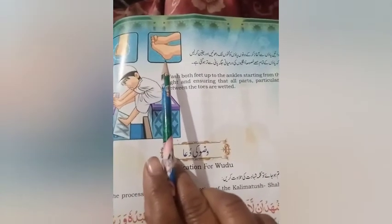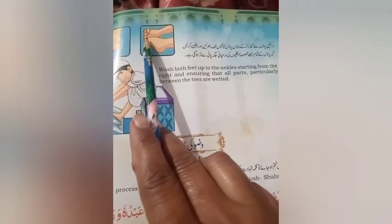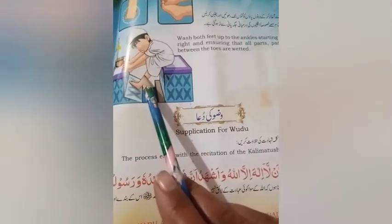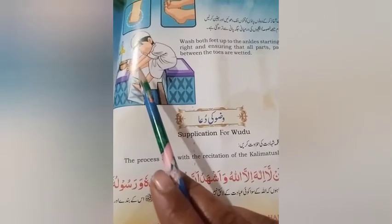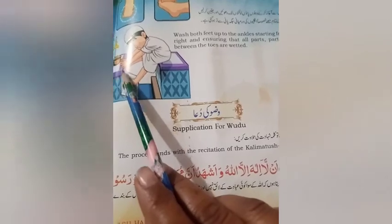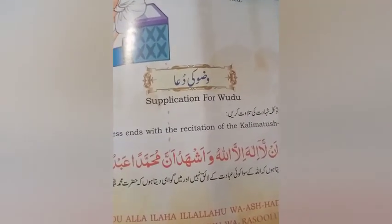جو انگلیاں ہوتی ہیں ان کے اندر بھی پانی ڈال کے تین تین دفعہ ان کو دھونا ہے۔ پہلے دائیں پاؤں کو دھویا، پھر بائیں پاؤں کو دھونا ہے اور اسی طرح سے تین بار دھونا ہے۔ پاؤں کی انگلیوں کے درمیانی حصہ کو بھی گیلا کر کے دھونا ہے۔